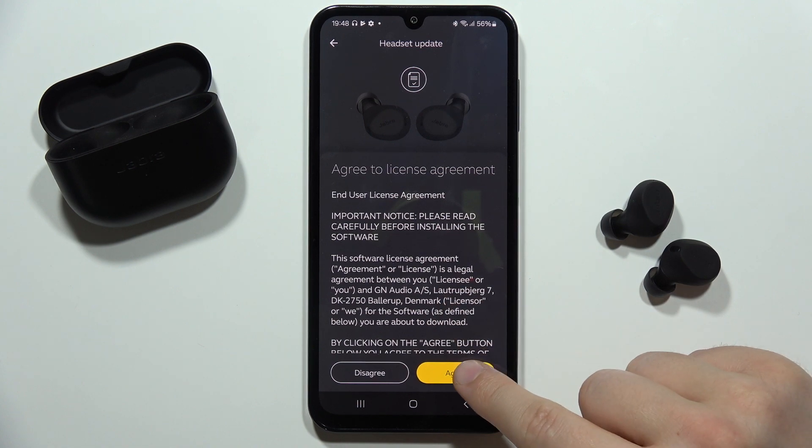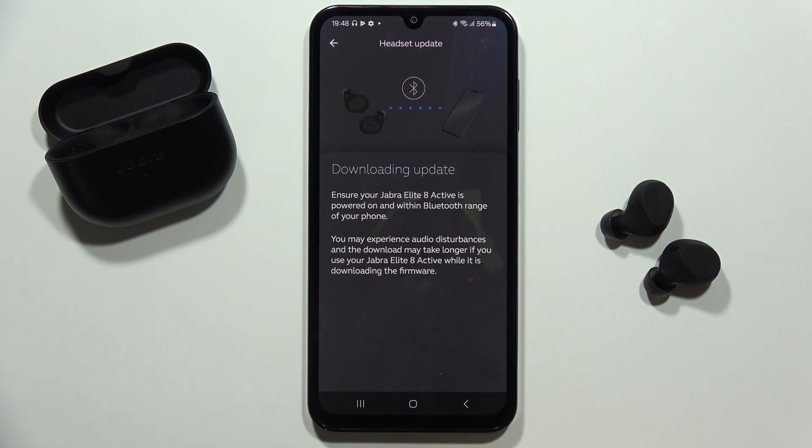Now all you have to do is just click Update Now, then click Agree to the license agreement.